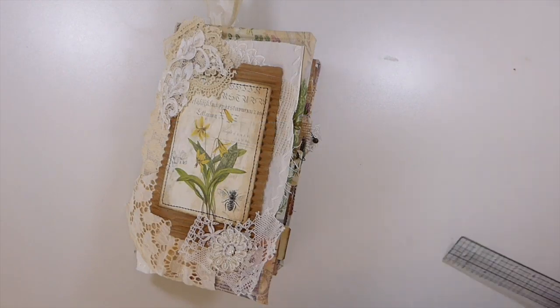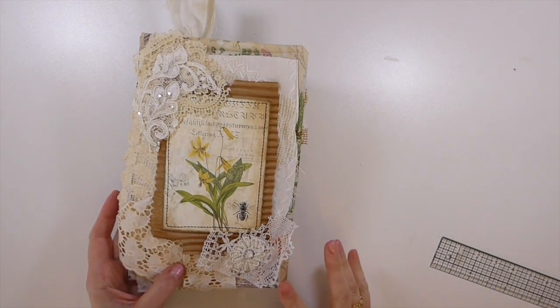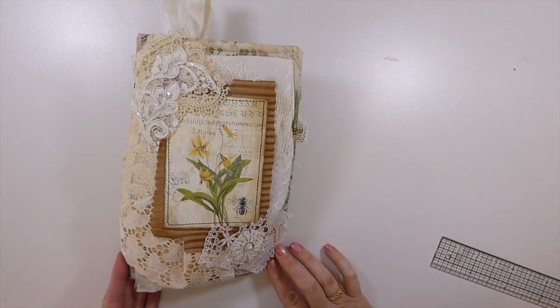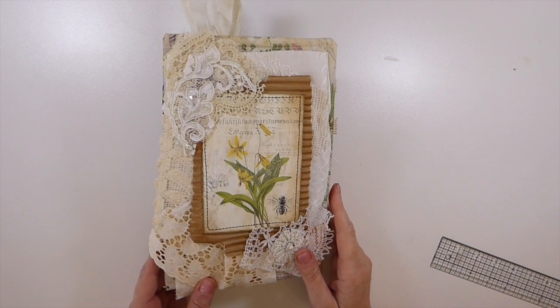Welcome back everybody. I've got a journal to share with you guys today. I hope everybody's doing okay. This is a design team project for Artie Mays using her B kit. You guys know I've used this kit before and I love it, so I wanted to revisit this.